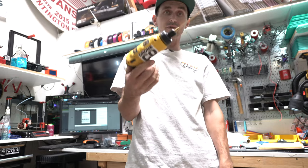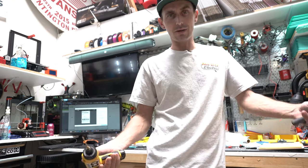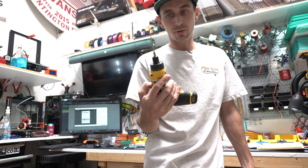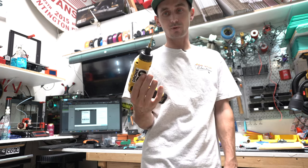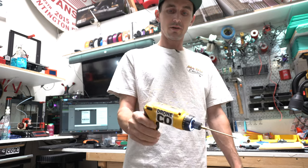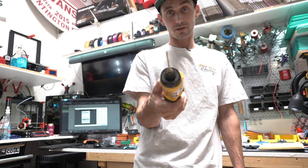I actually have two of these — one that I use here in the shop and one that I use on electrical jobs. If my big impact ever dies or I want to lighten my load while walking around a house troubleshooting, this is the perfect thing. You can drill a three-quarter inch drywall screw into a piece of wood with this thing. It's got a lot of power and it's adjustable. I use it 99% of the time like this — I kind of just flip it up to show people that this one is cooler than the other one.